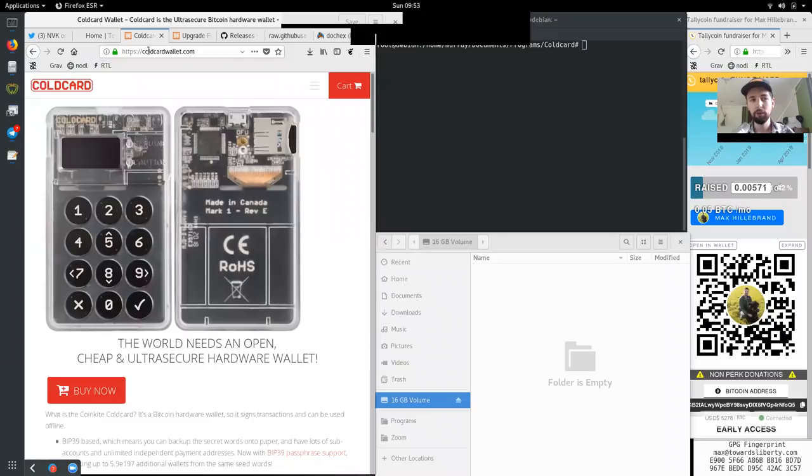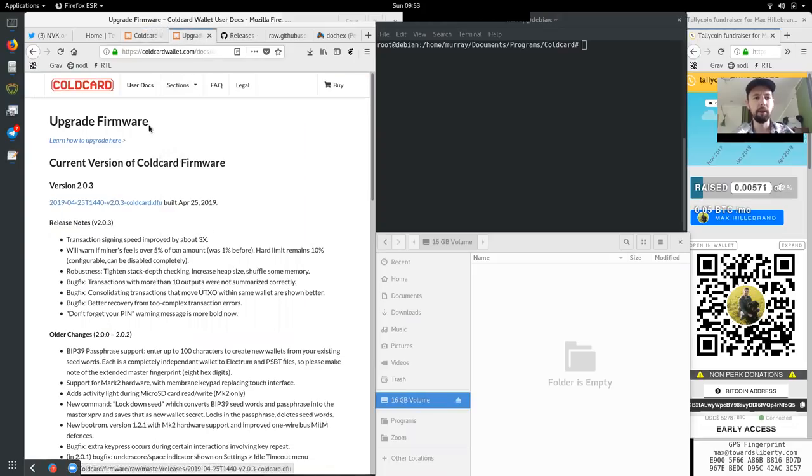You can get the Cold Card wallet at coldcardwallet.com. Today, the upgrade process — you can check this at docs/upgrade. For version 2.0.3, the one that we will upgrade, you can see how greatly you can improve your experience with software. The signing speed is now improved by 3x.